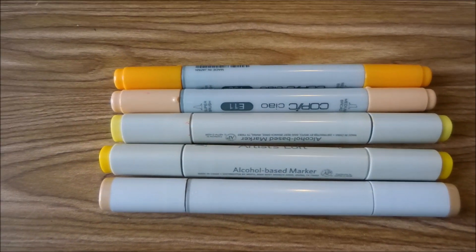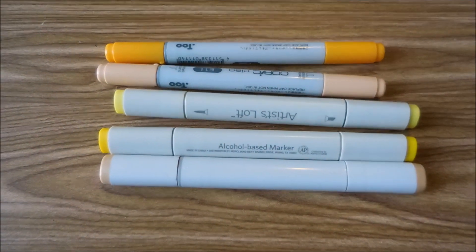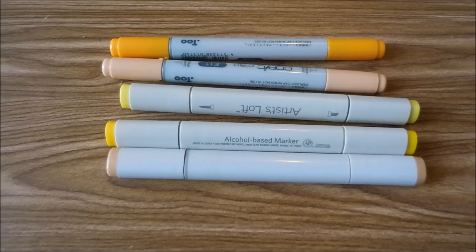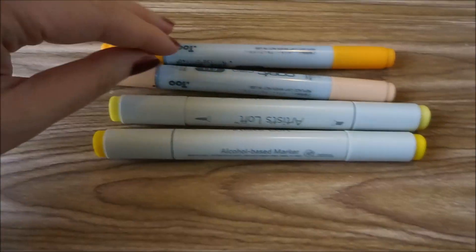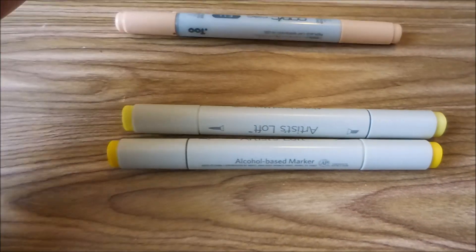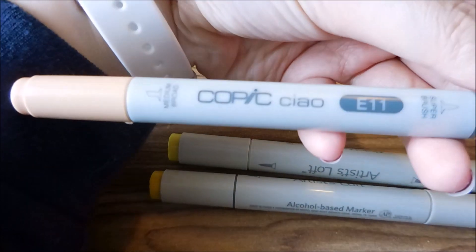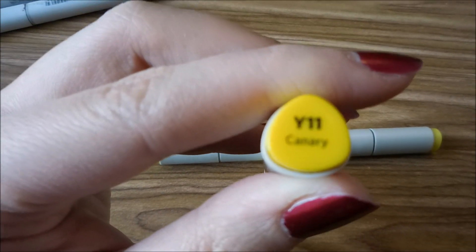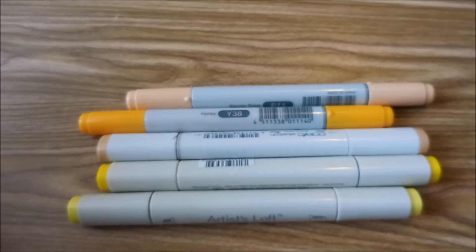Here are the markers I used for the drawing. I wasn't expecting to make it a mixed media piece, but because I couldn't get the contrast I wanted with just watercolors, I decided to expand into other mediums. I knew adding marker would add a lot more dimension and contrast. I used a Copic marker E33 in Sand, a Copic marker Y38 in Honey, and one in E11 which is Barely Beige. Then I have two Artist Loft markers — Y11 Canary and Y7 Lemon — just to add more contrast, color, and saturation into the entire piece.